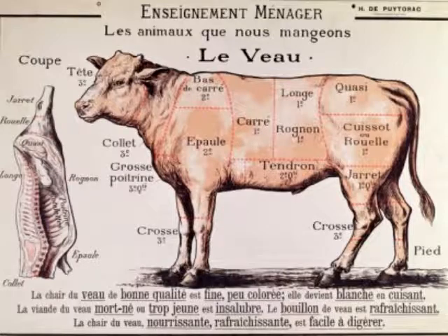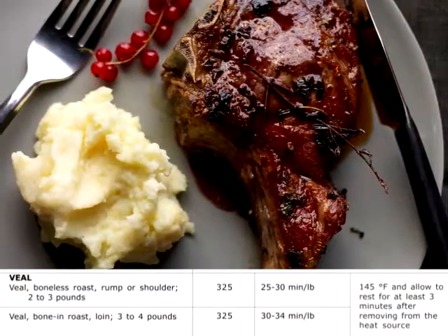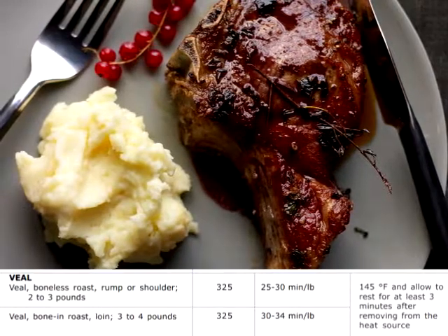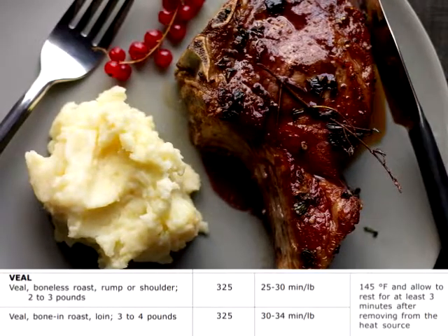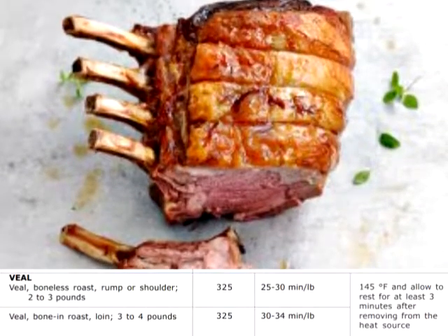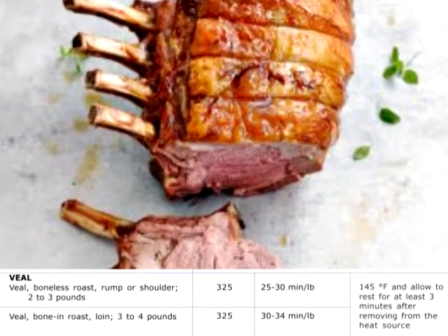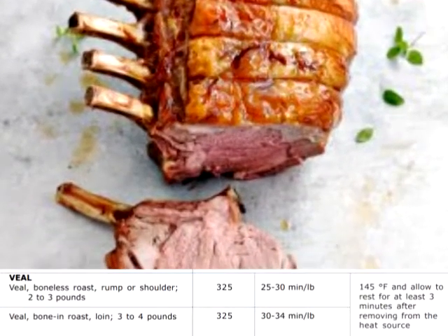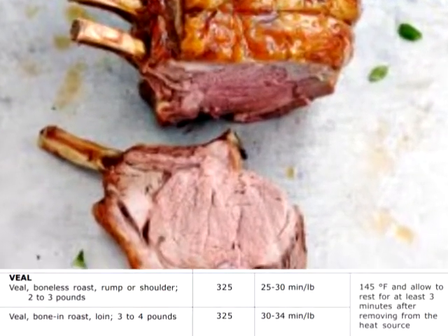Veal is generally cooked at 325 degrees Fahrenheit. Boneless veal roast, rump or shoulder, 2 to 3 pounds, allow 25 to 30 minutes per pound. Veal, bone-in roast, loin, 3 to 4 pounds, allow 30 to 34 minutes per pound. Cook to 145 degrees internal temperature and allow to rest for at least 3 minutes after removing from heat source.